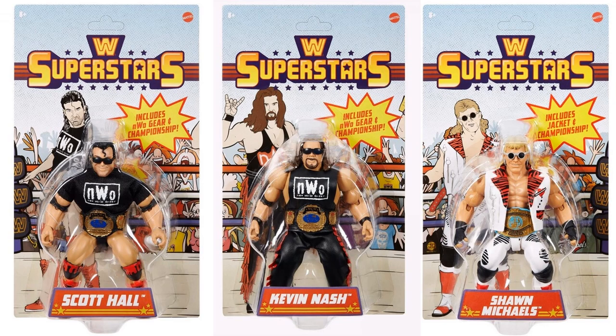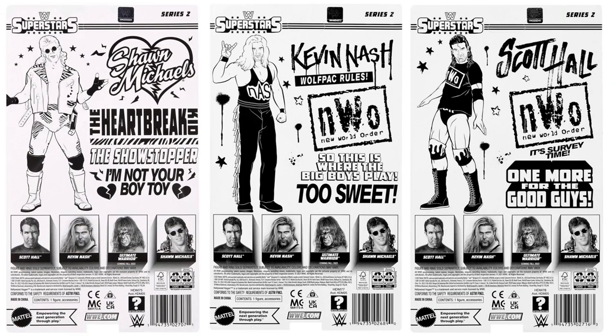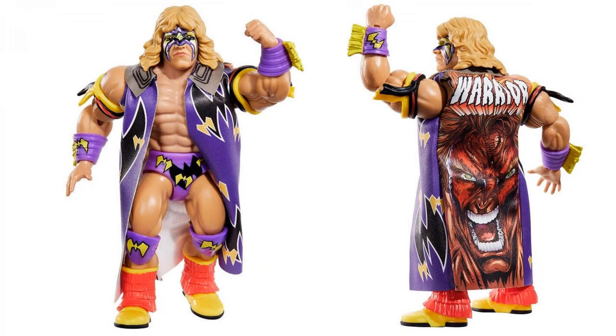There are all three shown in package for wave two so far, since we don't know what the Ultimate Warrior's packaging will look like yet. Here is the Ultimate Warrior, also part of wave two, but for some odd reason he has not been released for pre-order yet. Check out that jacket with the artwork on it — that is amazing looking. So far all we've seen released are the three previously mentioned: Scott Hall, Kevin Nash, and Shawn Michaels.